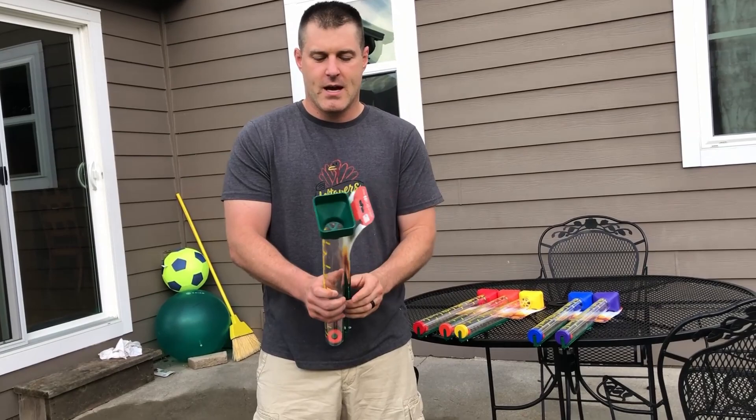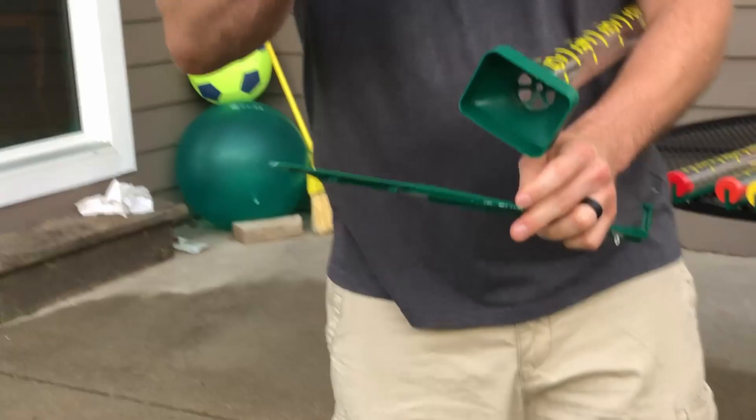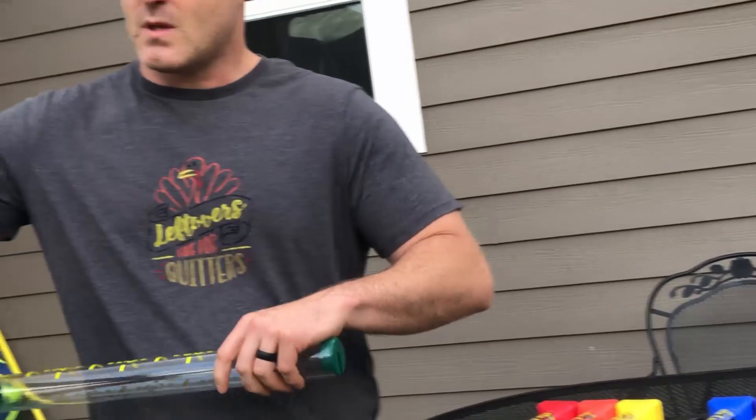First thing we'll do is pull that off and take the stake on the back side — we're just going to pull it right off. So this comes out in its own little piece. You've got the rain gauge part and the stake part. There's a pin right on the back side on the hand card; we'll just leave that with the stake part and the hanger. There's also this little white pin right here — we're going to take that out and make sure we don't puncture our fingers. Take that out and we won't need that anymore either.